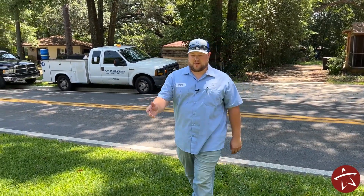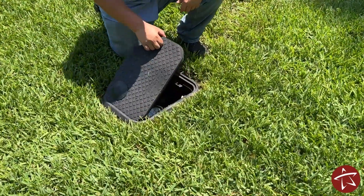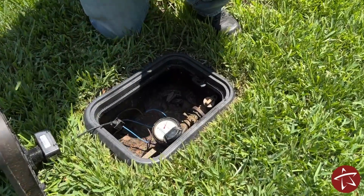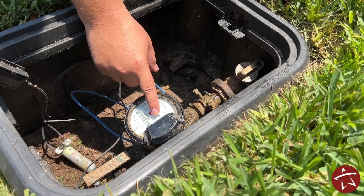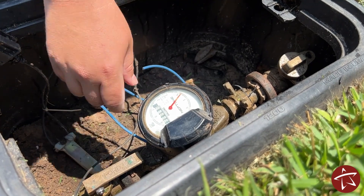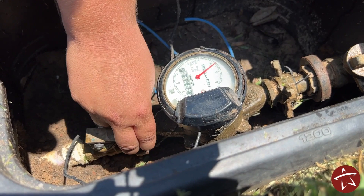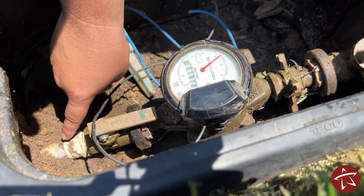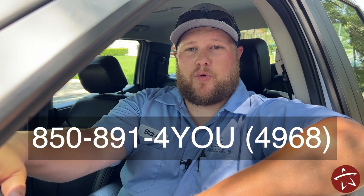Now we're at our customer's house, so let's look at the meter inside the meter box. First, we're going to lift this lid up while being careful not to damage the meter that sends out a billing read every month. Next, we can inspect the meter, look at our leak indicator, and see that we don't have a leak. We can check our full readout here at the top. We can operate our customer valve to turn the water on or off in case of an emergency, and we can also see where our customer pipe starts and where customer responsibility takes over. You can set up an account on talgov.com to monitor your daily usage, or if you have any questions, comments, or concerns, you can reach us at 891-4U.